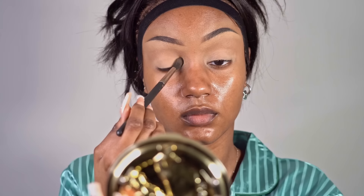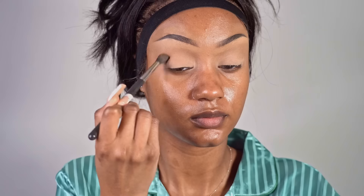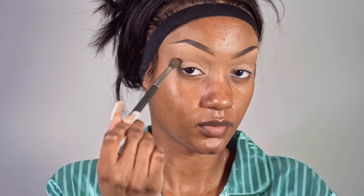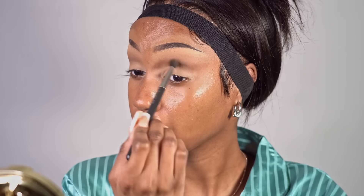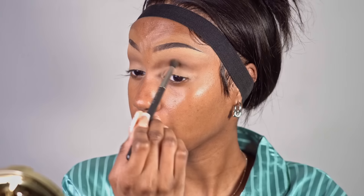I used the Morphe 305 palette and kind of just played around with all the brown shades. I put a shade that was like one shade darker than my skin in the crease, and then a cool-toned white shade on the inner corner and the brow bone. Then I deepened the crease with a cool-toned brown shade and kind of drew that back towards my temples to give my face a lifted look. The brows work into that lifted look, and the eyeshadow does the same.